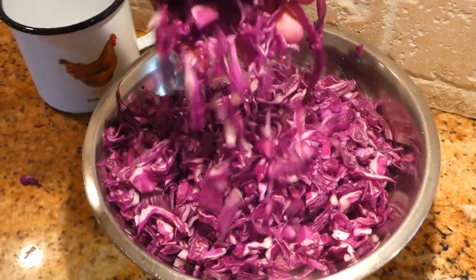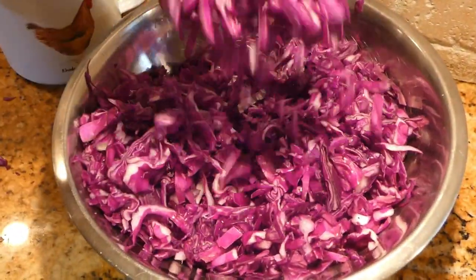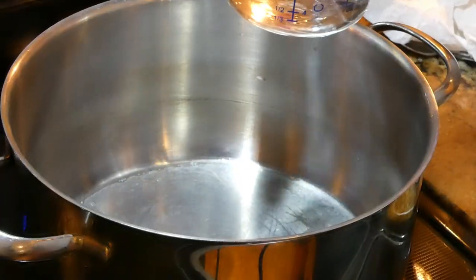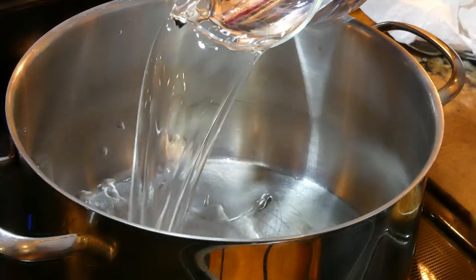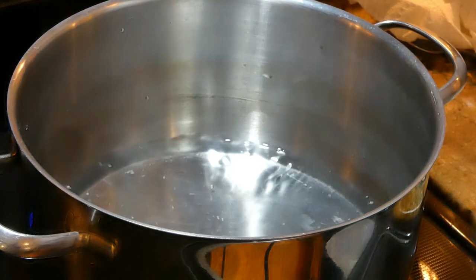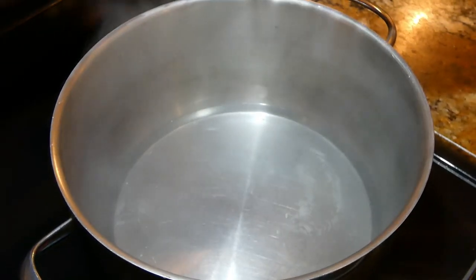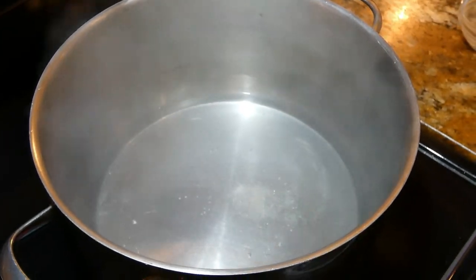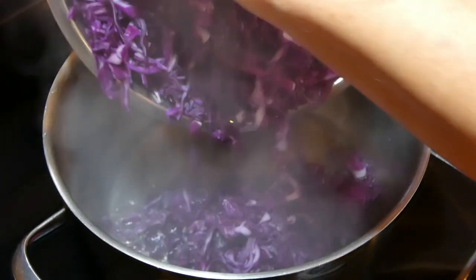This is how we want the consistency of the cabbage — kind of small pieces, all chopped up. So we have to boil one and a half cup of water. We want to put a pinch of salt and put our cabbage in for 10 minutes.